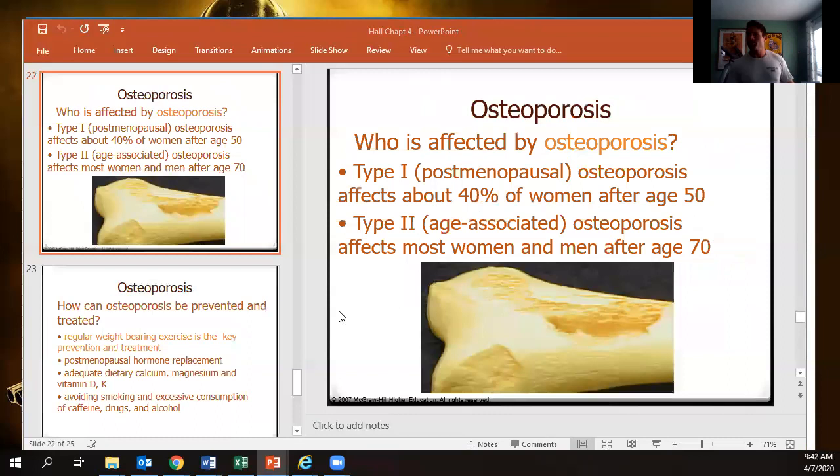Let's talk about osteoporosis — there's Type 1 and Type 2. Type 1 typically affects women after menopause. Estrogen has many positive effects: it helps with insulin sensitivity, bone mineral density, and cardiac function. Heart attack risk for women is much lower than for men until menopause, after which the risk becomes about equal for both genders.